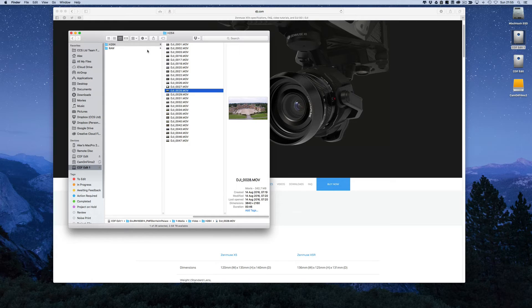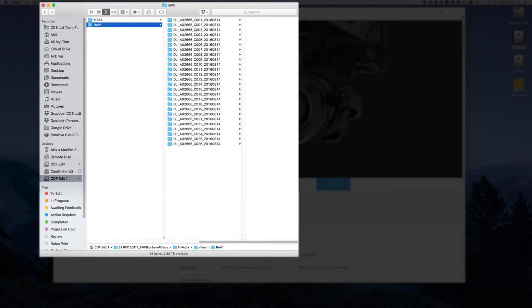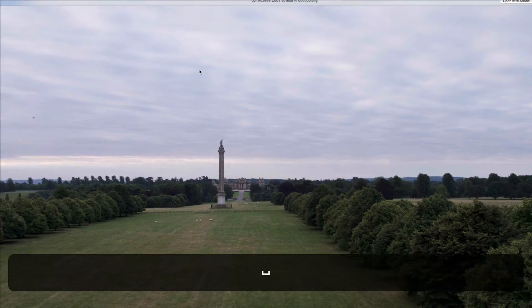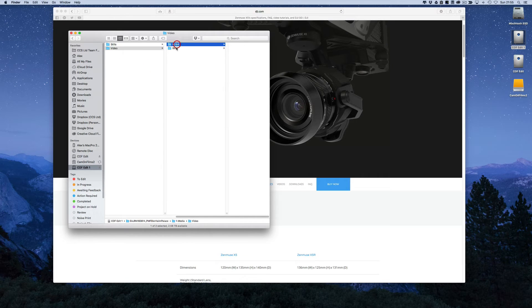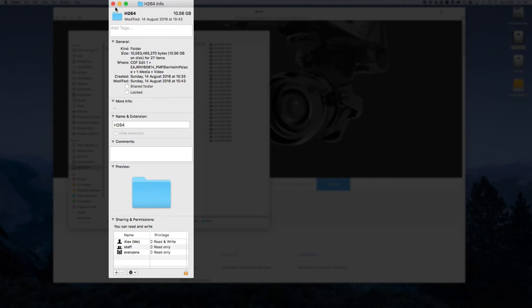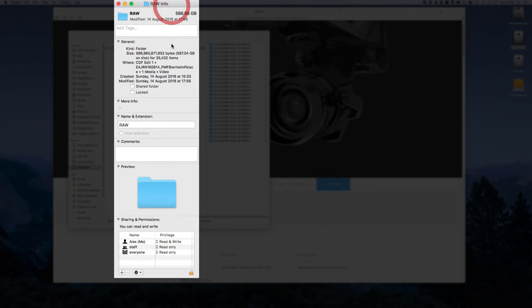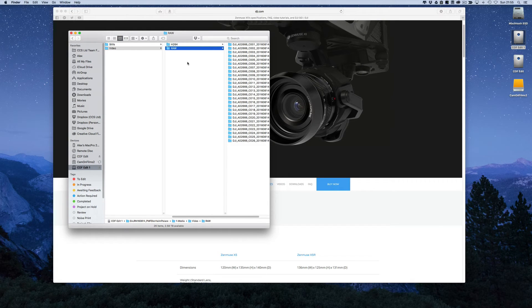You could absolutely work with the proxy footage, but the raw file gives us a little bit more scope. These are our raw files freshly out of CineLite — it numbers them up and puts them in specific folders with all of our individual DNG images. The difference in size is significant: the HD64 proxies are 10.56 gig, while the raw files come in at 586 gig. An enormous amount of footage to be working with.